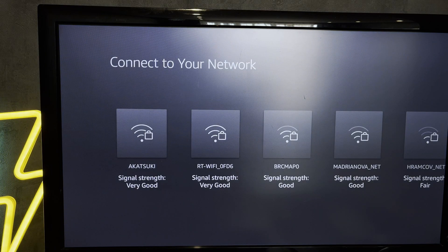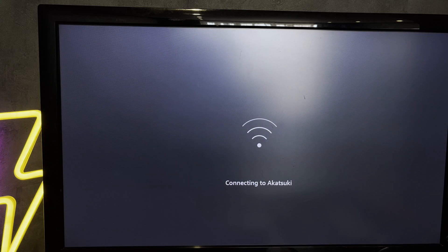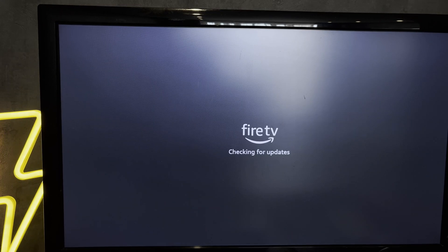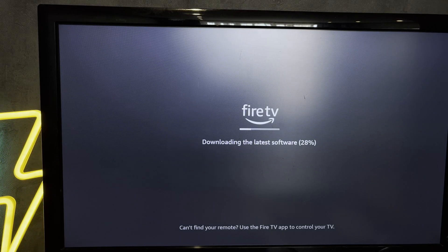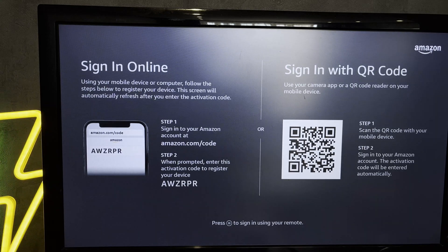Choose your network and the password. Open amazon.com/codes.